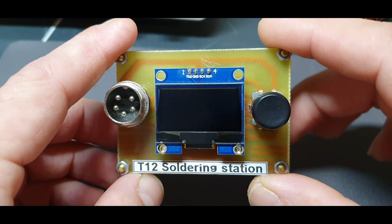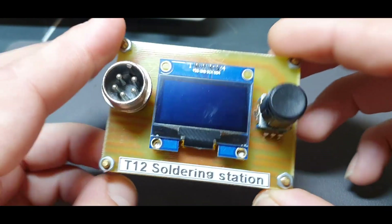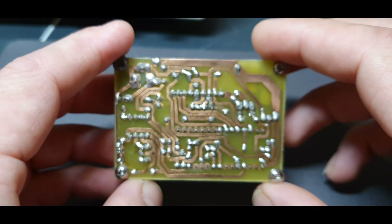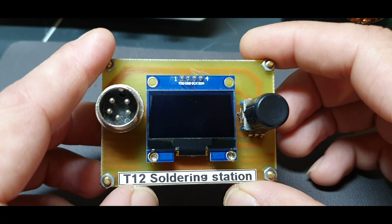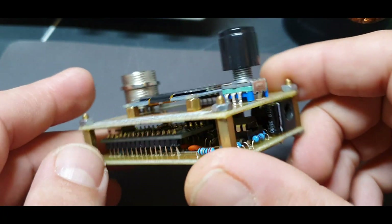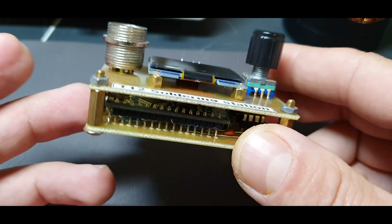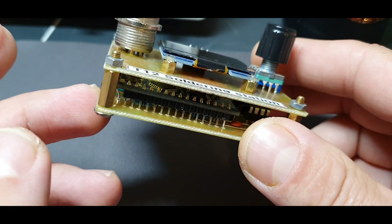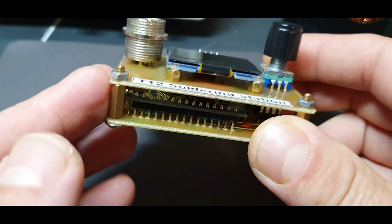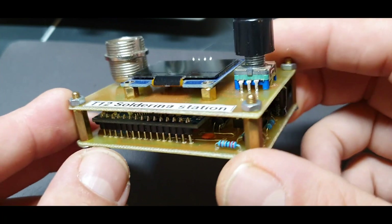This is the smallest it can be done with through-hole components and a single-sided PCB board. Of course, using the Arduino Nano with SMD components you can make it even smaller, but I don't have SMD components, so I keep it simple. We are using the Arduino Nano which is easier to upload the code on — you don't need an adapter to upload the code.